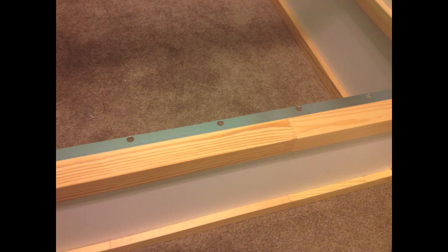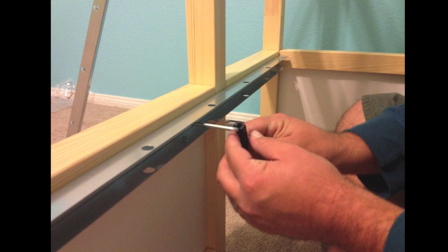The metal railing is pretty easy to assemble, but just make sure to use the extension that the little tool comes with. It will make it a lot easier to screw it in.